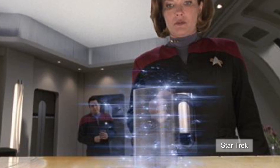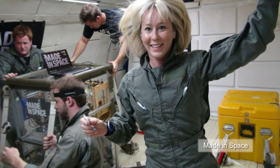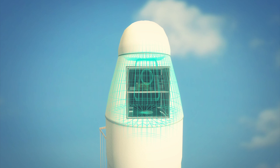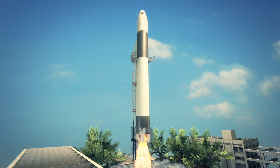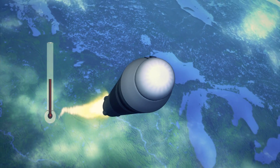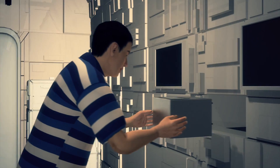The replicator from Star Trek will soon become a reality. Silicon Valley startup Made in Space has built the first 3D printer for use in zero gravity, and NASA is preparing to launch it into space in 2014. The toaster-sized 3D printer will be launched aboard SpaceX's Dragon capsule. The printer will have to withstand several challenges including vibrations during launch, differing air pressures, and variable temperatures. 3D printing capability on the space station will mean astronauts don't need to load up with tools, spare parts, or supplies, saving a huge amount of inventory in space.